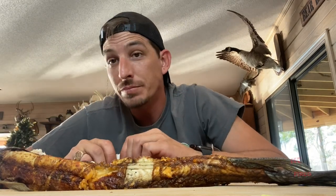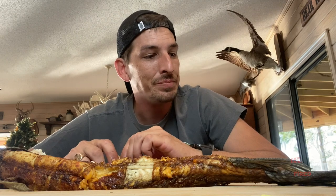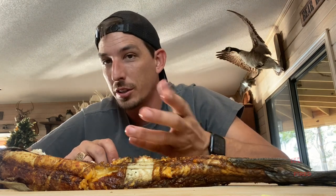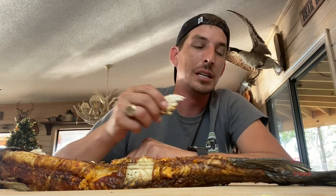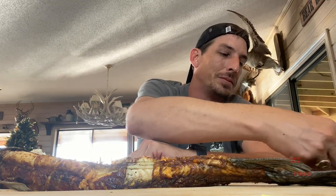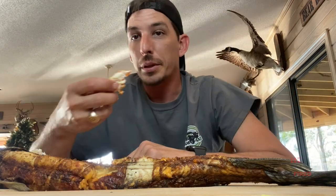Can you rotisserie a gar? Yeah, you can. Can you pair it with a good dipping sauce that's going to cover up the sardine flavor? Yeah, you probably can. I got some Texas Pete over here too, I'm going to try that as well.